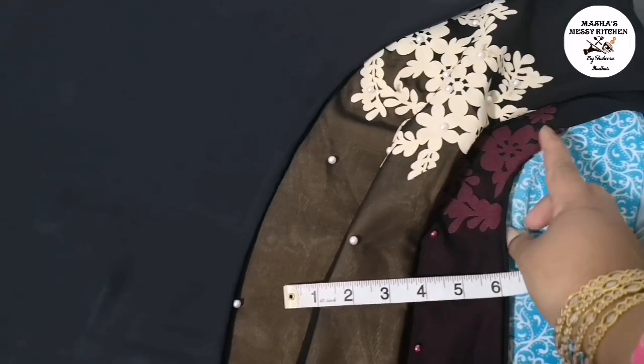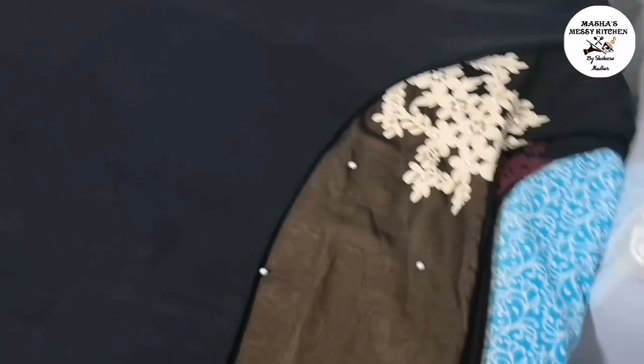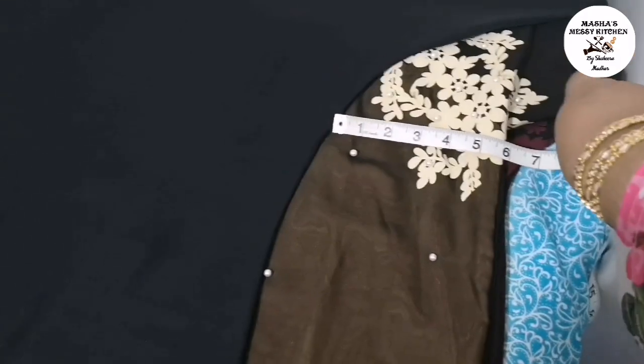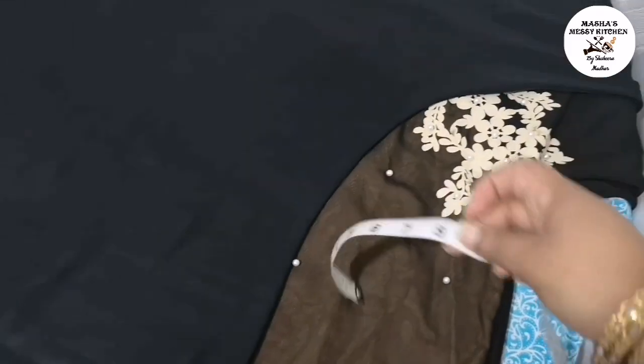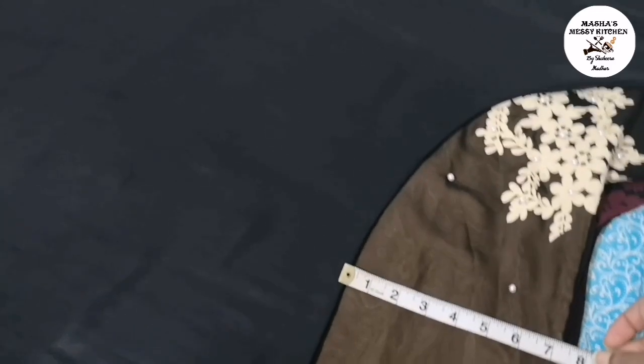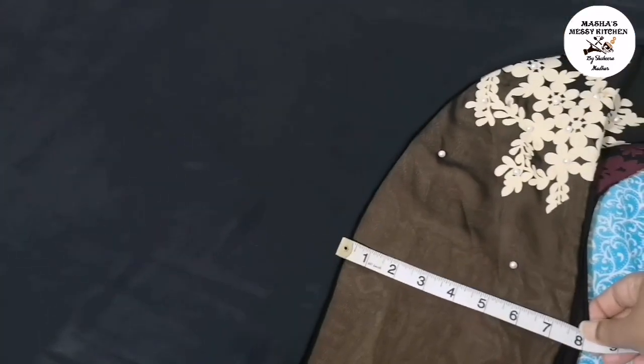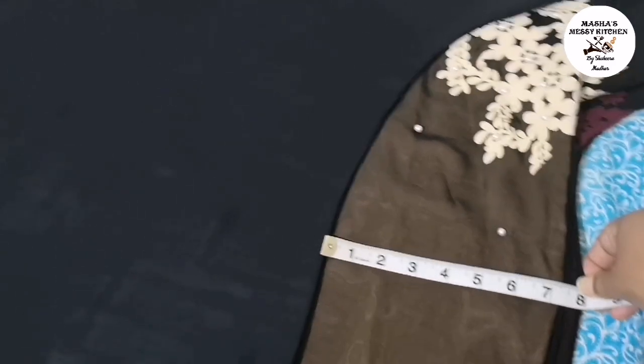The abaya is extremely long so the double-layer design won't turn out the same. It's not easy returning this from here — if I parcel it back, it's going to cost at least £60, and each abaya cost me £40. It was 160 dirhams each, so that's nearly £40 per abaya — I spent £160 in total for four.